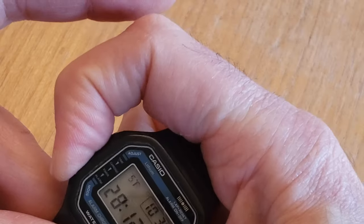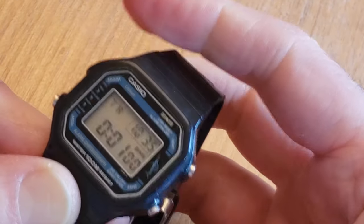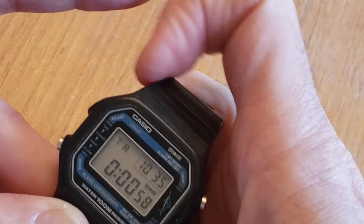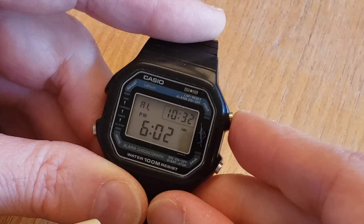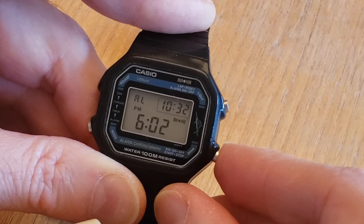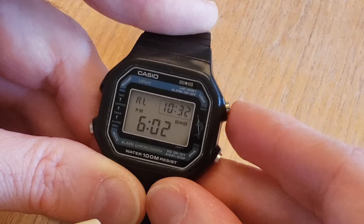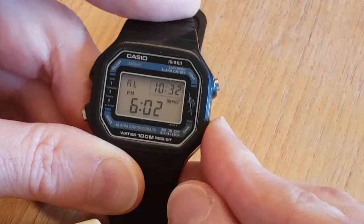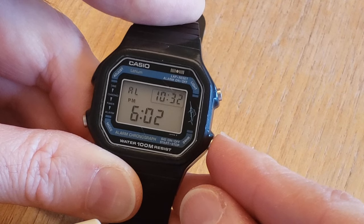The countdown timer is next and you can set it from anywhere between one minute to 24 hours. It has a unique alarm when the timer goes off. The next function is the alarm screen, where you can set the alarm, turn it on or off, and also activate or deactivate the hourly chime.